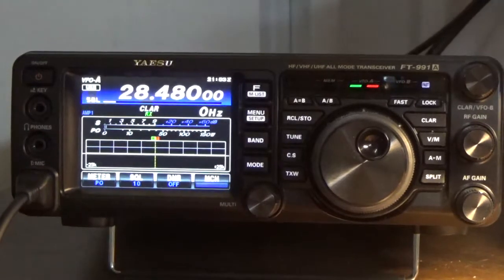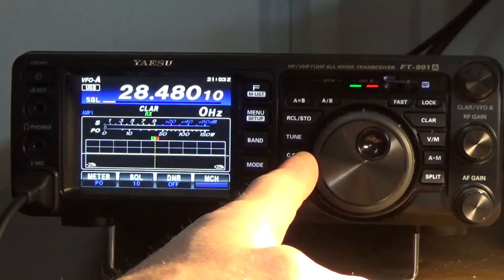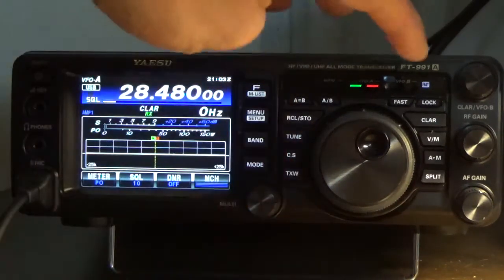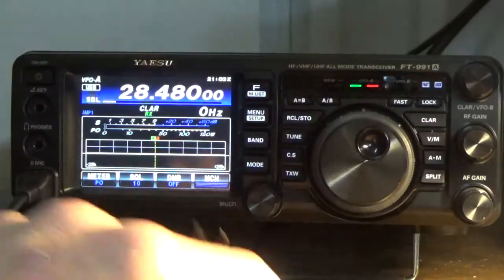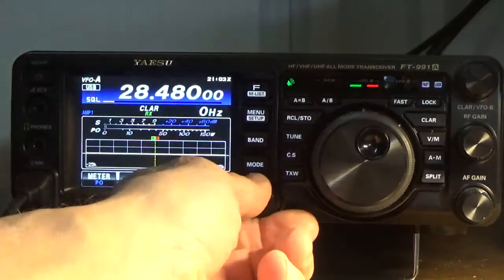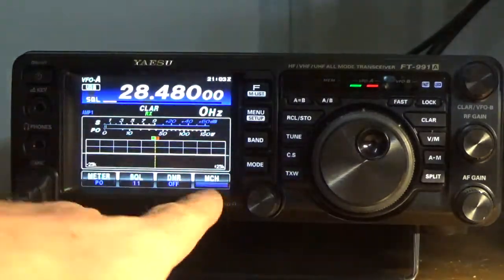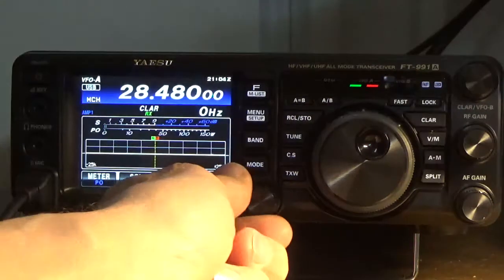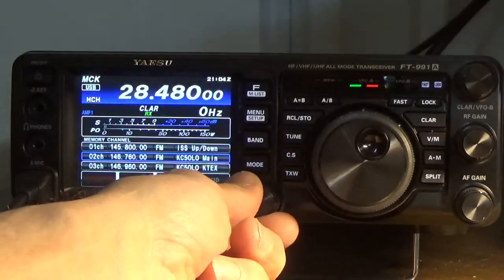Right now I have the radio set in VFO mode with the VFO unlocked. I'm going to go ahead and lock it because we really don't need it unlocked right now. I'm going to go back into memory mode — right now I'm in squelch mode — so to clear that I'm going to press MCH, and that'll take me back to memory store and out of the multi-function knob so it'll just scroll through memory locations.